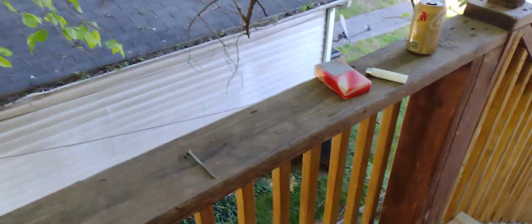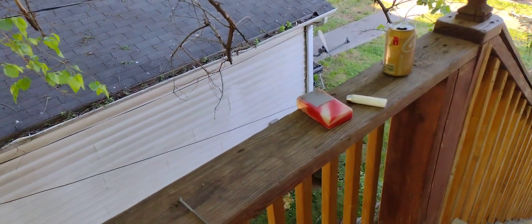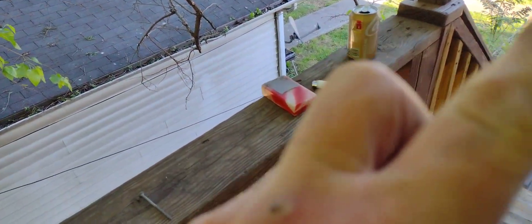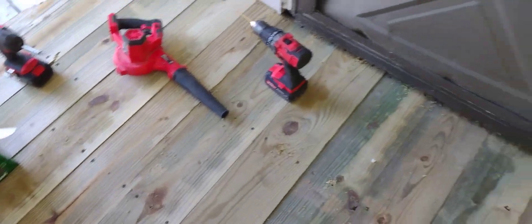So the grooves in the wood — if they go on like this, that's good. If they're going down, up — bad. I have no choice because this wood comes from a lumber mill and you get what you get.